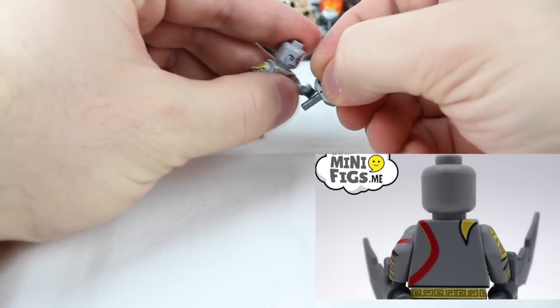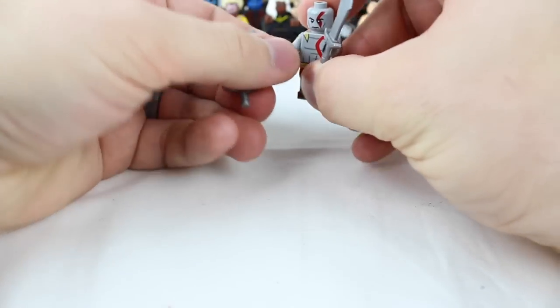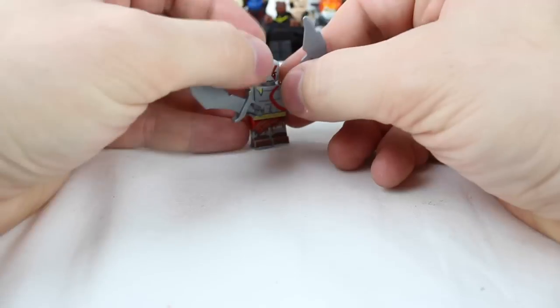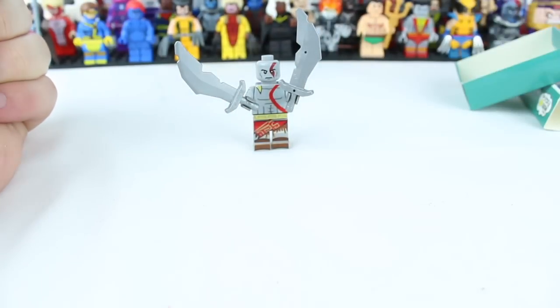The part that I really, really enjoy are these swords. I think they are attached through a chain in the video game, but honestly, this does it justice just how it is. It's probably pretty top heavy, but he does stand on his own. Alright, let's move on to the next one.